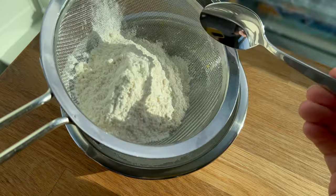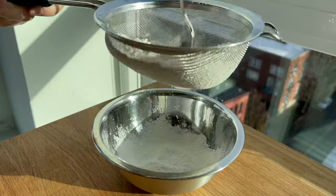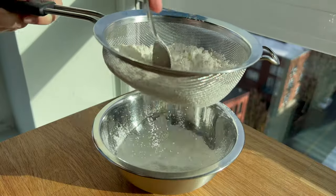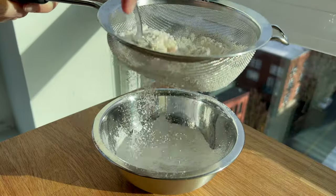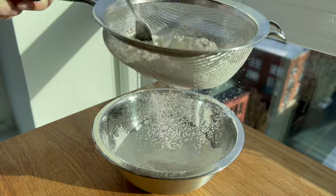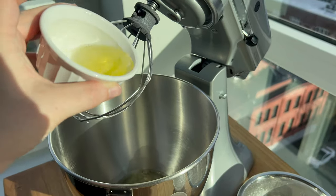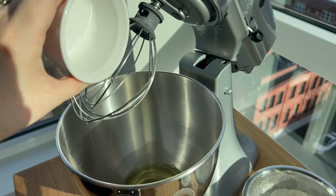First, I'm going to sift the dry ingredients — the flour and cornstarch. I'm often on the lazier side when it comes to sifting and opt out whenever possible, but this is not one of those recipes. You really want to make sure those are sifted.